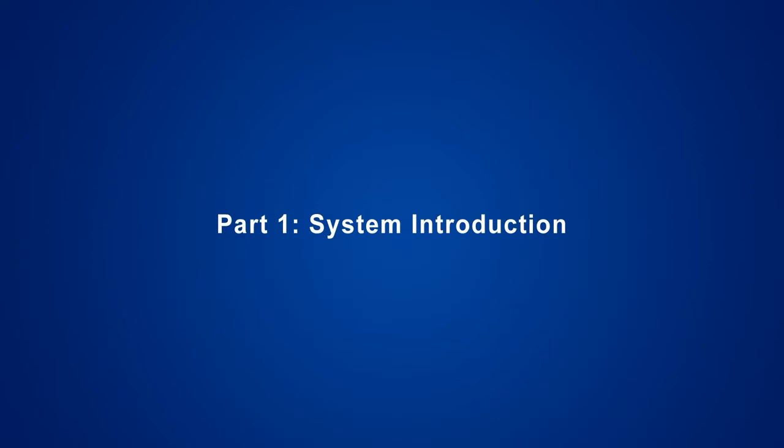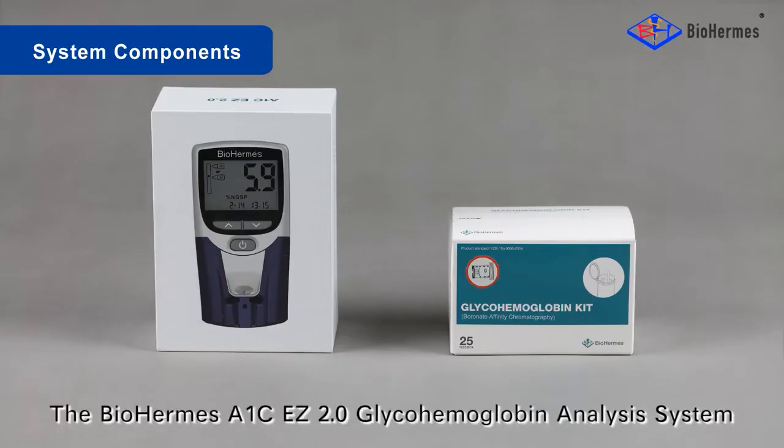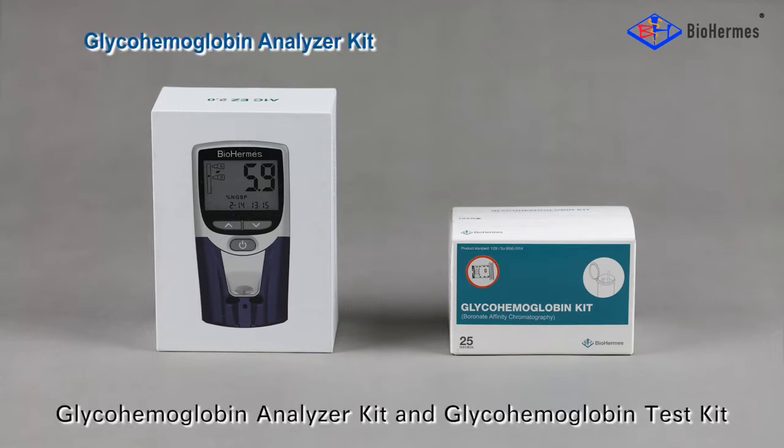Part 1: System Introduction. The BioHermis A1C-EZ 2.0 GlycoHemoglobin Analysis System consists of two parts: the GlycoHemoglobin Analyzer Kit and the GlycoHemoglobin Test Kit.